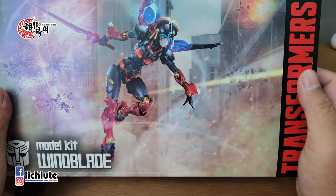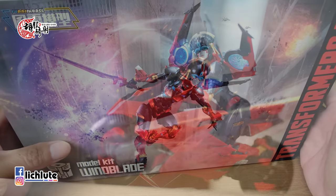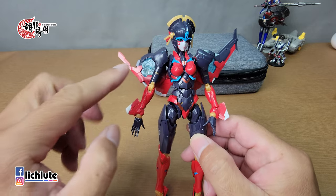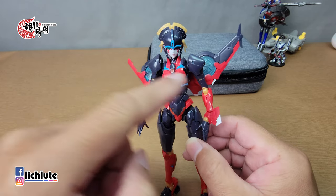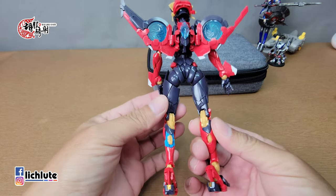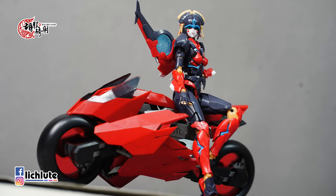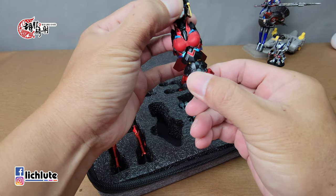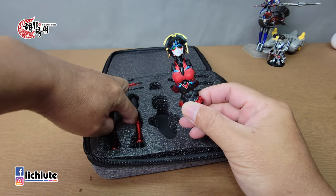我先前有组装过这款风雷模型的Winblade风筝，但这一款的话因为组装难度比较高，后来我还是请我的好朋友罗志贤先生帮我组合的。组合完之后为什么我没有做分享，也是因为我不小心让它从桌上摔了下去，摔下去之后它身上整个都拆了。我只好再把它组回去，但是有一块零件我找不到，所以变成一个缺件的状态，也就没有跟大家做分享了，非常的可惜。没有想到居然有这么一款已经组装完毕的版本，而且涂装各方面都做了一些加强，那我们就把它拿出来做个分享好了。